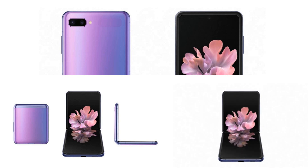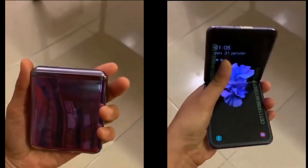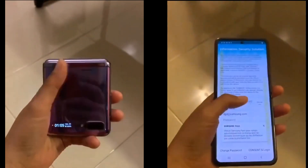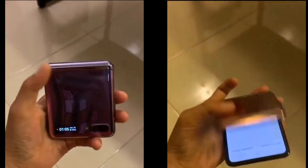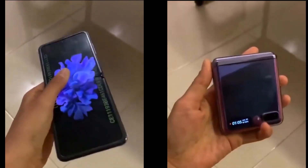The Galaxy Z Flip is much better. The reason is: the phone is a flip phone, it's full screen, it has a front-facing camera with a punch hole — not a motorized camera — and it's a maximum screen but with a notch at the top for the speaker.